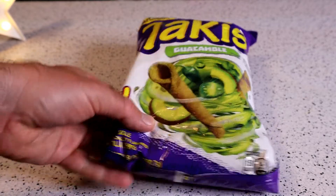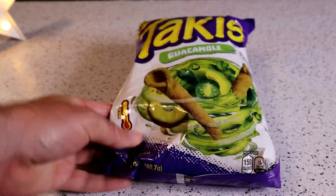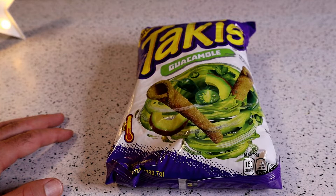So it's the Guacamole, and we will see if this is actually the flavor they get out of Takis. I went to Walmart today. Walmart was jam-packed — the parking lot smelled like a Willie Nelson concert.